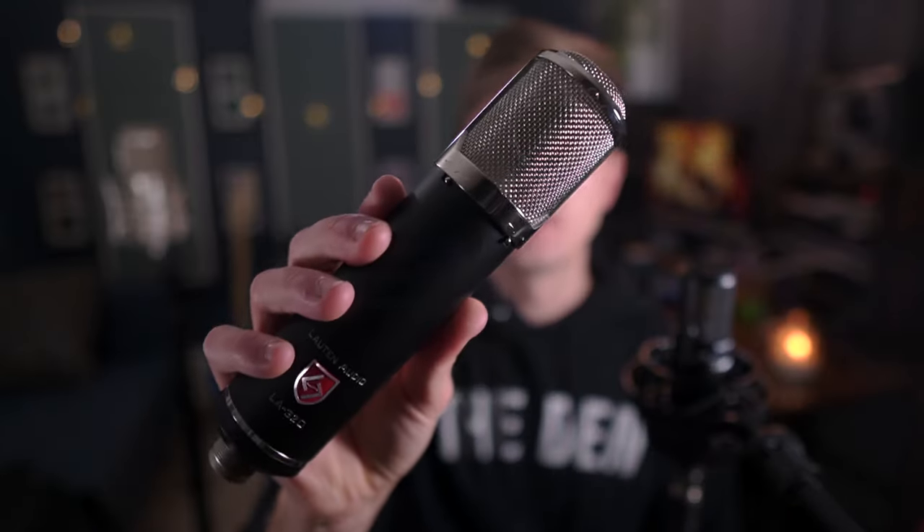The other aspect of this mic that helps you get the sound you're looking for right away comes down to these two switches on the front. First, we have a 120 Hz high-pass filter, which I find incredibly useful on this mic — not just for cutting out rumble, but for shaping the sound. With the high-pass off, this mic has a pretty massive low end, so with this switch you can decide between big and beefy or lean and clean low end.